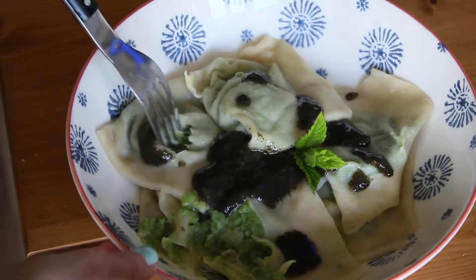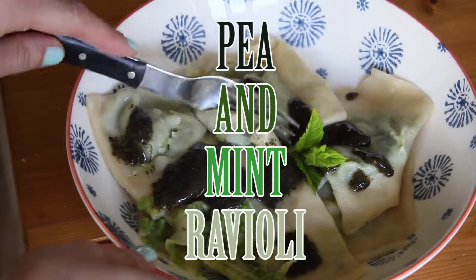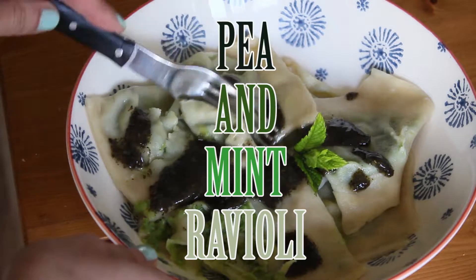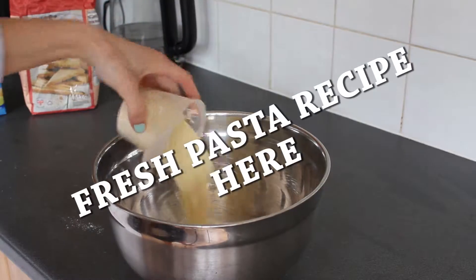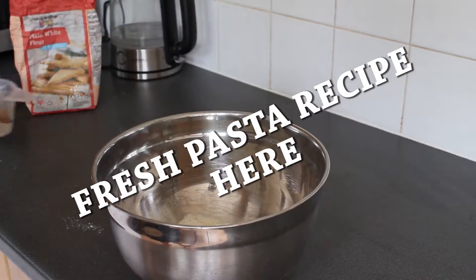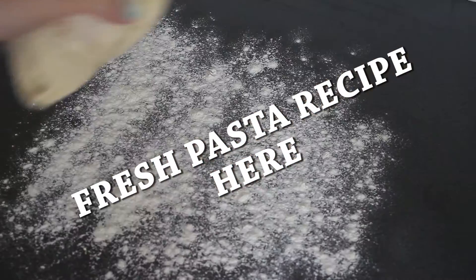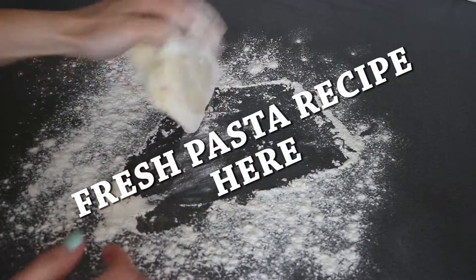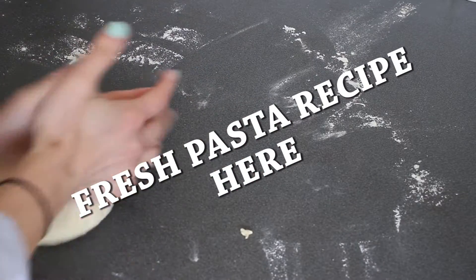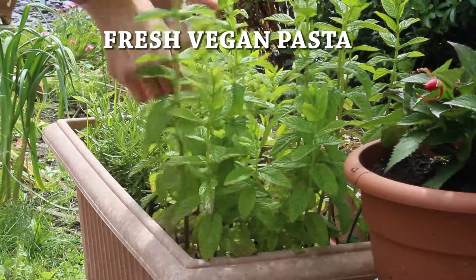Hello everyone and welcome back to our recipe videos. This is a recipe for pea and mint ravioli — it's really delicious and good for any occasion. If you haven't already, make sure you check out our fresh pasta recipe before you continue with this, unless you are lucky enough to find vegan pasta sheets in your local supermarket.